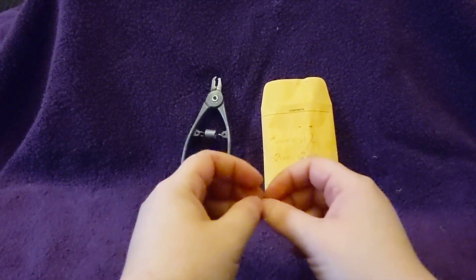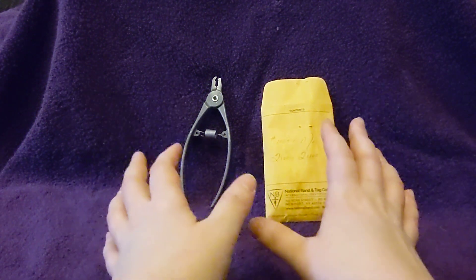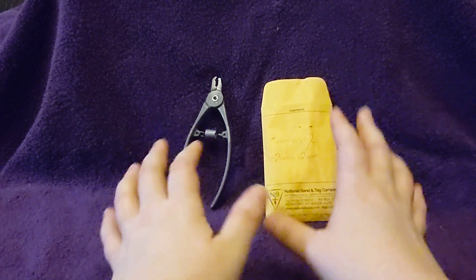Hello. Today we are going to be looking at tagging mice.